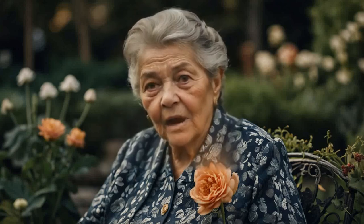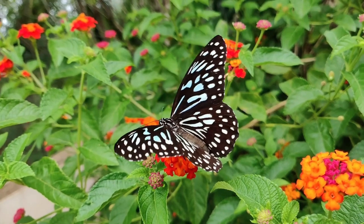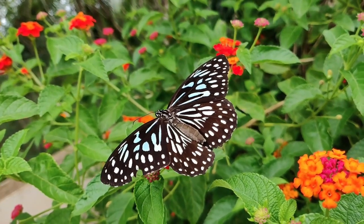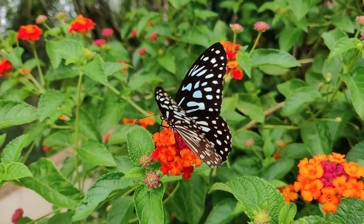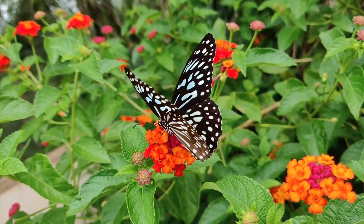Hello, dear gardeners and gardeners. Today I want to share my secrets for growing gorgeous tomato and pepper sprouts. Some people accused me here that I allegedly use something muddy, but believe me, my tomatoes are just delicious.